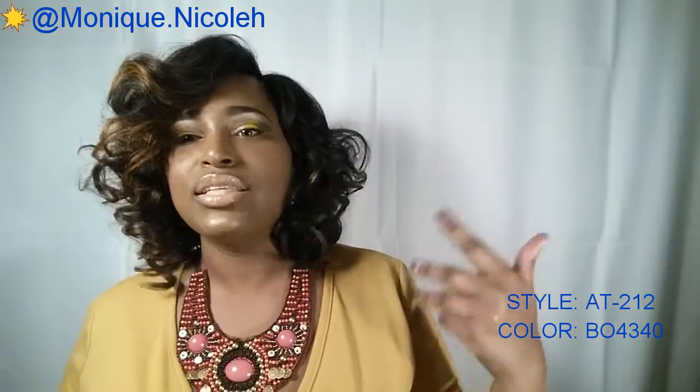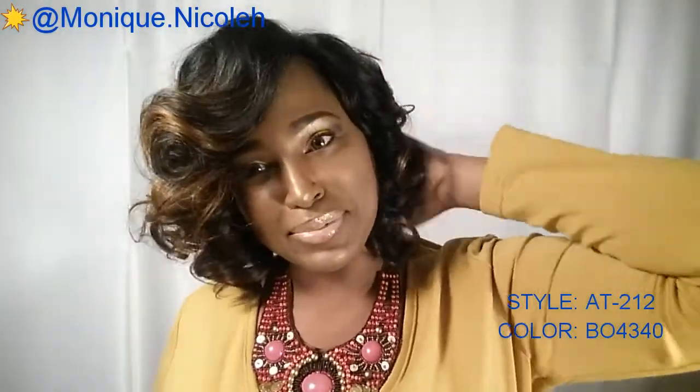The longer I have this on, the more I am feeling this color and this style. The reason I got it was because I just wanted something different, something that could look a little more natural — like if I got my hair pressed and then did a cute little hot roller set. This is really, really pretty. I feel like the color is definitely blended in well.